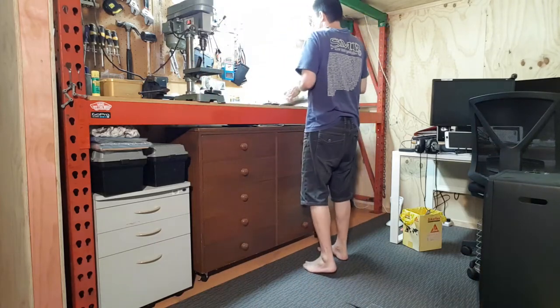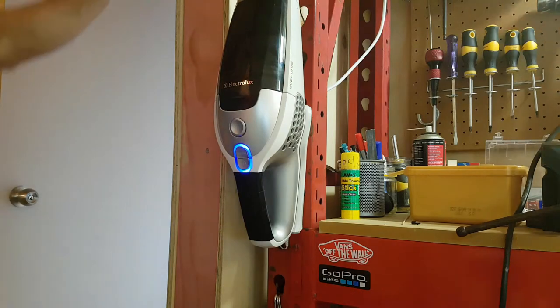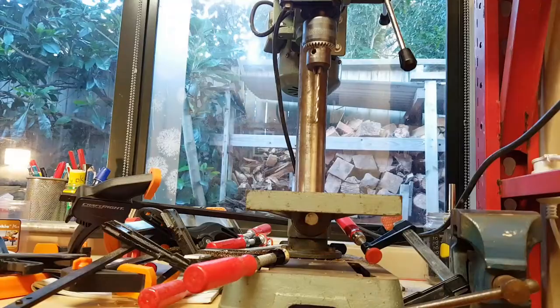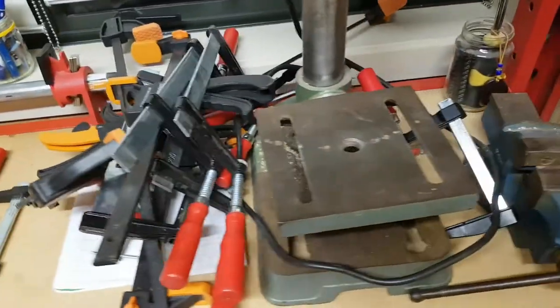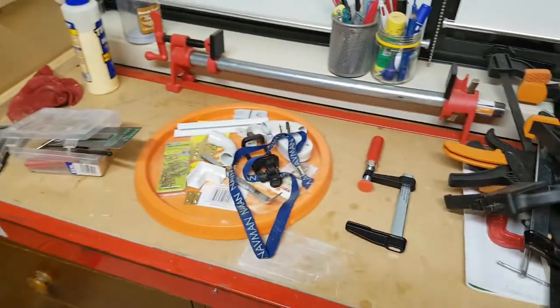Back in my old workshop, I had a place for everything. I had frequently used clamps hanging on the end of one of my pallet racks, and spare clamps in a drawer. Now, I seem to have piles of them on every surface, appearing like uninvited vampires.